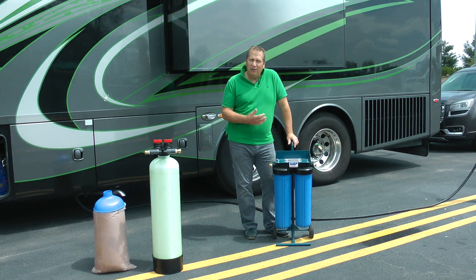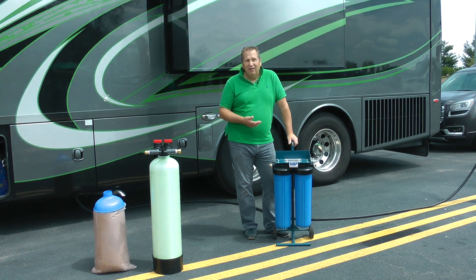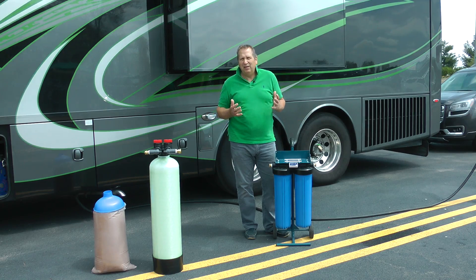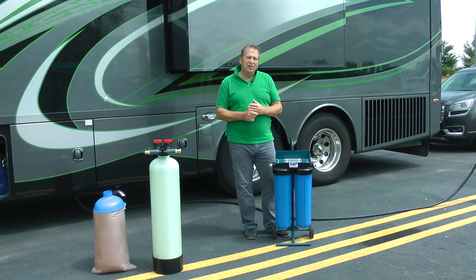After about three or four washes of a 40 to 45-foot RV, your resin is gone. At $90 to refill it, you're looking at $20 to $30 a wash. We have loads of people saying to us there must be a better way. So we've done the research, and it's taken us six months to come up with a better solution.